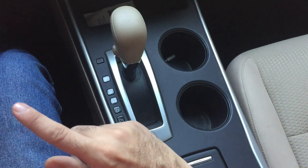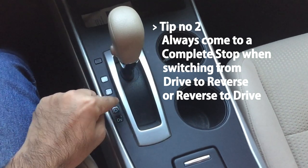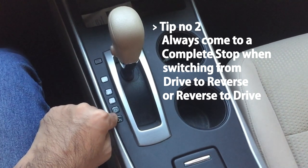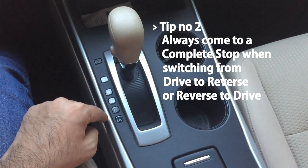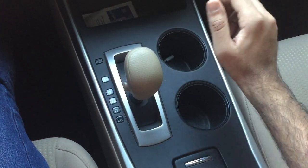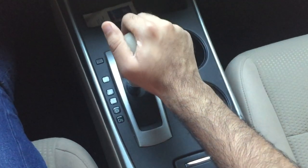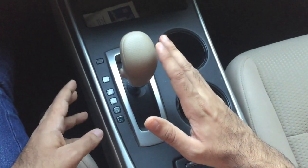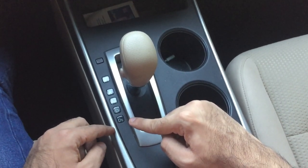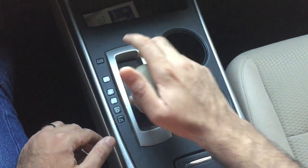The second tip is: always come to a complete stop when switching from drive mode to reverse, or reverse to drive, or when putting your car into parking mode. For example, if I'm in drive mode moving forward, I come to a complete stop, then put it into reverse. When I want to go back into drive, I brake completely and then engage drive mode and continue onward.